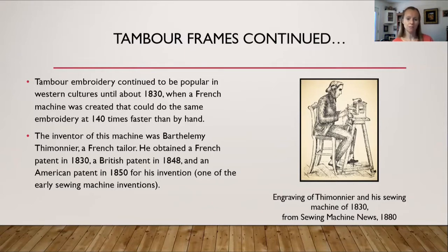The inventor of that machine was Bartholomew Simonier. He was a French tailor who obtained a French patent in 1830, a British patent in 1848, and an American patent in 1850 for his invention, which ended up being one of the early sewing machine inventions.